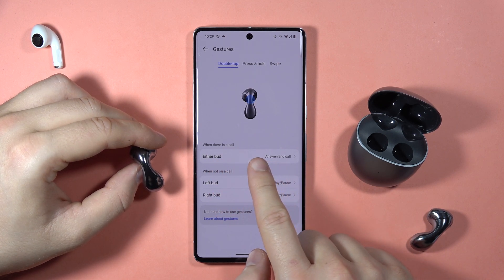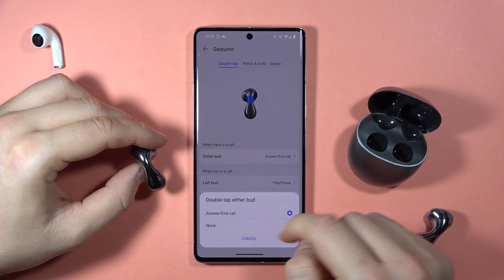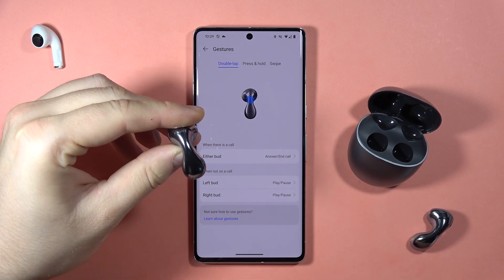When there is a call, you have to double tap on either Bud to answer or end the call. Click right here — the sensor is located in this place, so you just have to double tap like that.